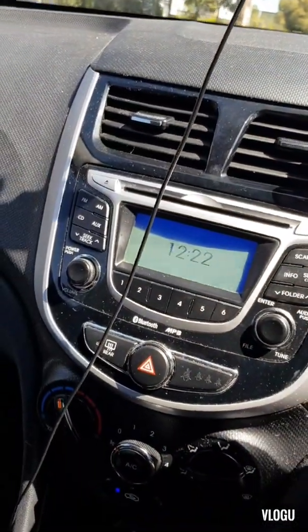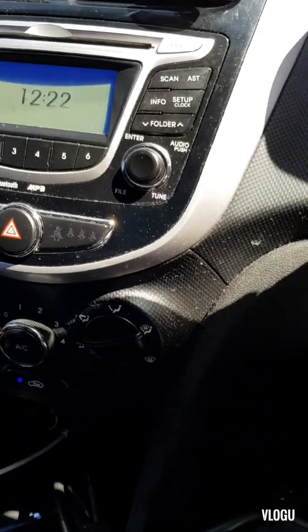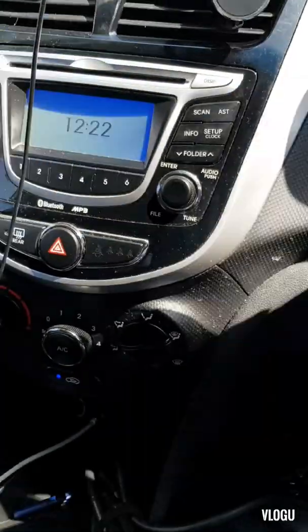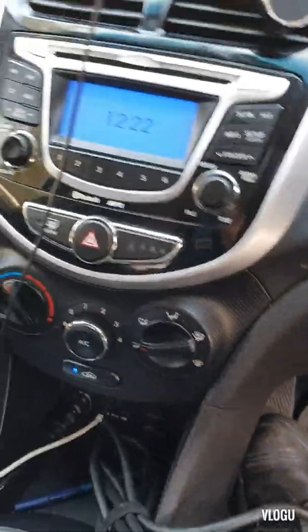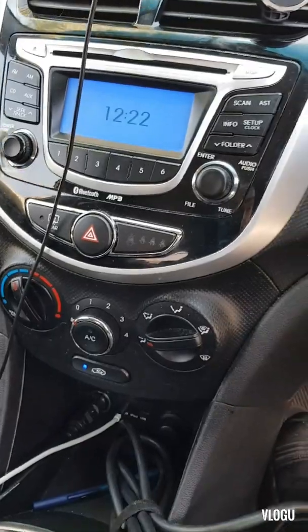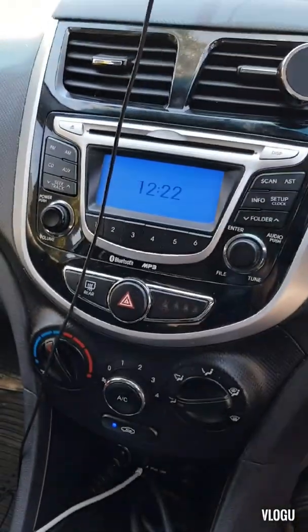Hi, good morning everyone, welcome back to my channel MMV Auto Service and Repair. This morning we have a Hyundai Accent and I'm going to do a road test because the customer is complaining that while driving, the vehicle is jerking under load — especially during takeoff. Let's have a look.